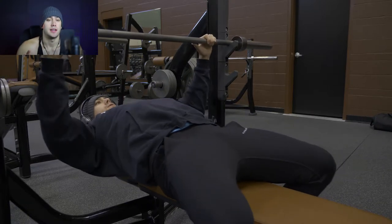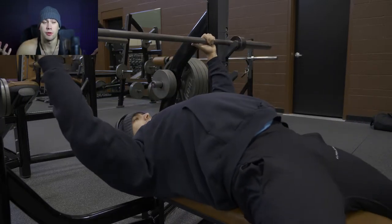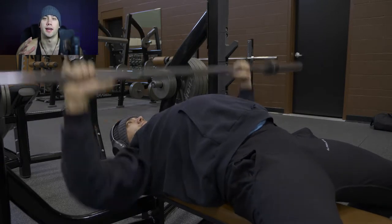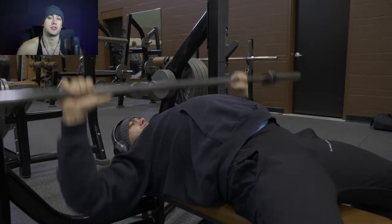So with today, this is the second day of the program — second day of the program. So this is the first day we're hitting bench, and my one rep max that I base the program off of to start is going to be 225.